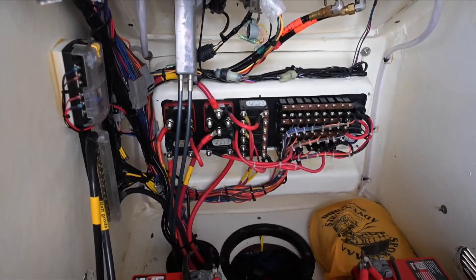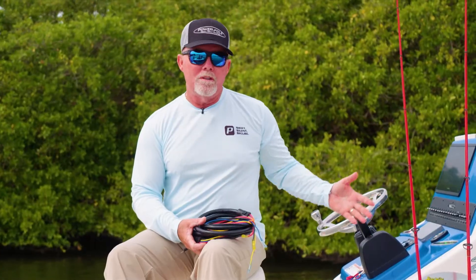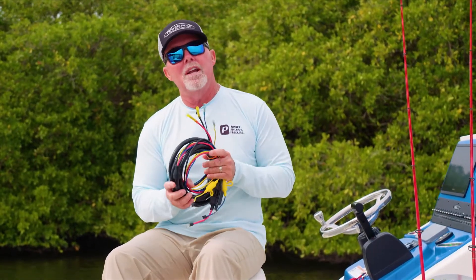My Maverick in particular has the trolling motor batteries all the way up in the bow, where the charger is mounted inside the console and I don't have long enough leads.